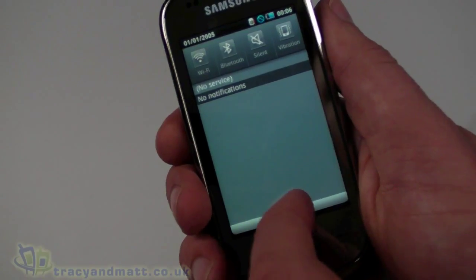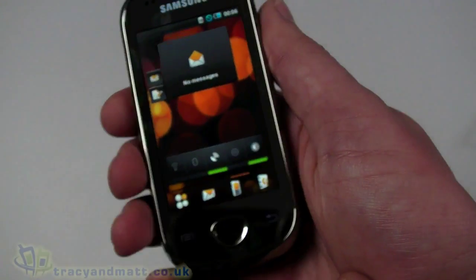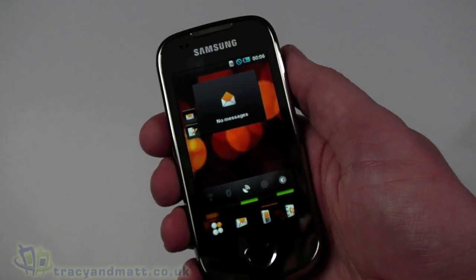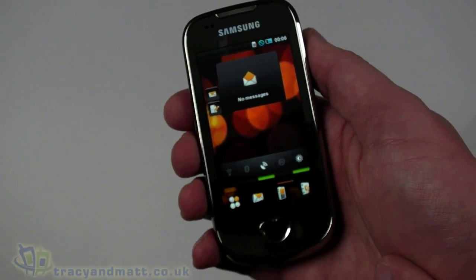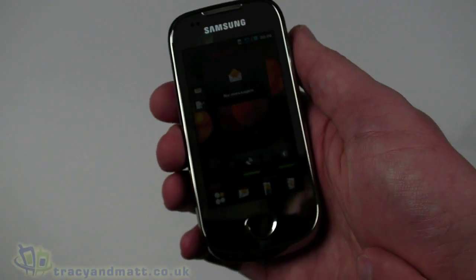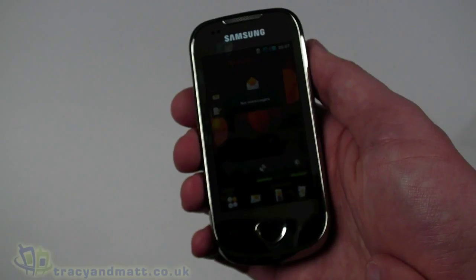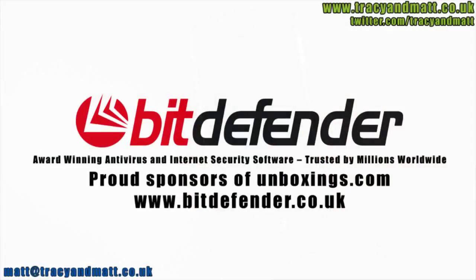That's a very quick look at the Samsung Galaxy Apollo i5801. A full review will be coming over the next couple of weeks. In the meantime, follow us on Twitter at twitter.com/tracyandmatt, and we'll be back soon with more videos and reviews on tracyandmatt.co.uk.